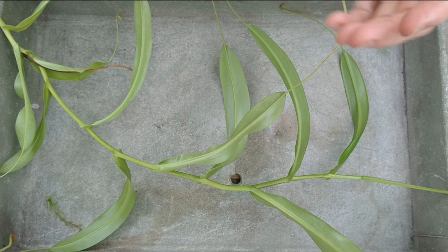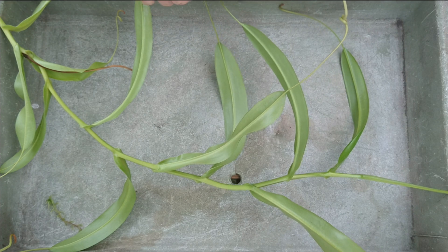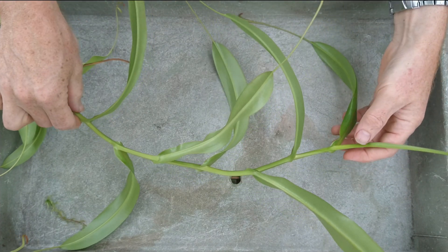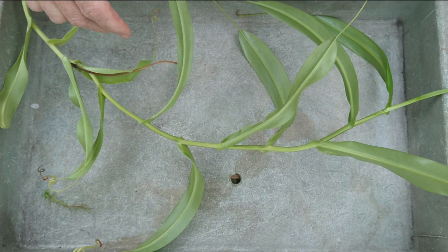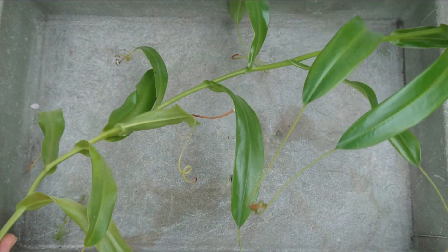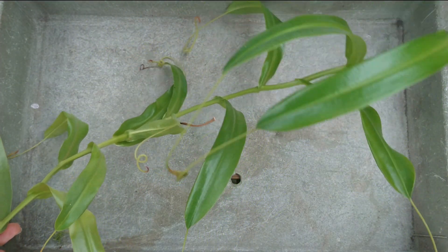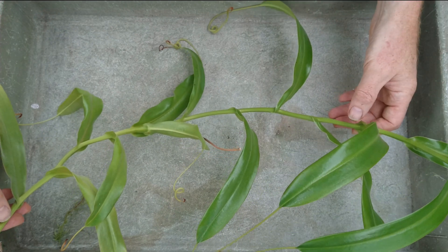Hi and welcome back to my greenhouse. I just thought I would show you my technique for rooting Nepenthes cuttings. There are lots of videos online on how to do this, and what I've done is I watched one a while ago, adapted it, and it worked quite well for me, so I thought I'd share the technique with you.